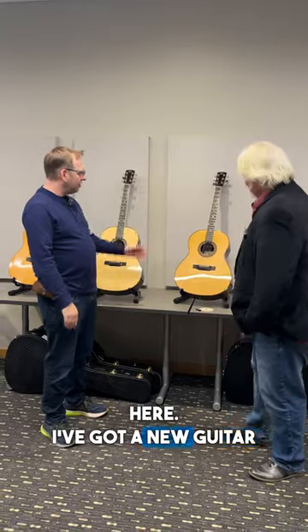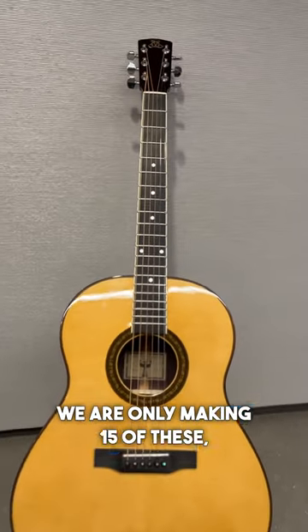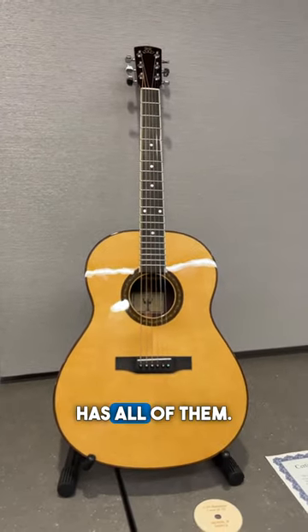Great to have you back here. I've got a new guitar for you here. This is the L11 reissue that is exclusive to Sweetwater. We are only making 15 of these and Sweetwater has all of them.